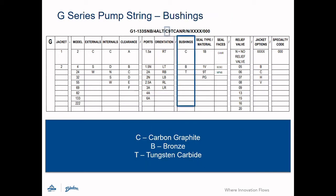Pump bushings are denoted next. Standard bushing options for Blackmer gear pumps include carbon graphite, bronze, or tungsten carbide. We also offer hardened cast iron for some models and high-temperature options if required. Consult with an applications engineer for complete details.